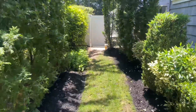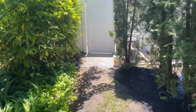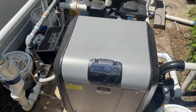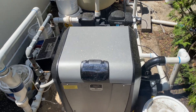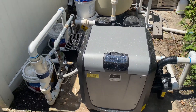What's going on ladies and gentlemen, thank you so much for tuning in. We have a brand new Jandy JXi 400 natural gas heater that was installed by a pool company and I've been called out here by the homeowner to diagnose its failure.